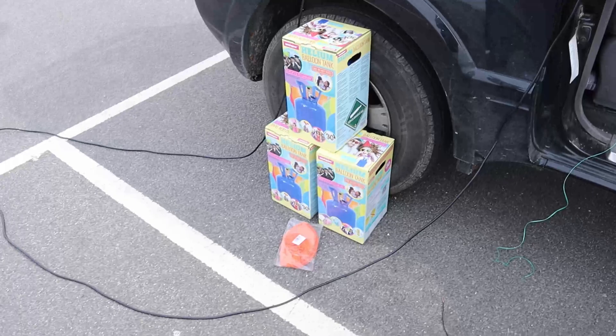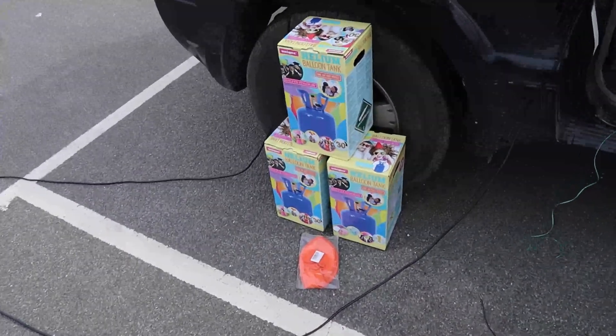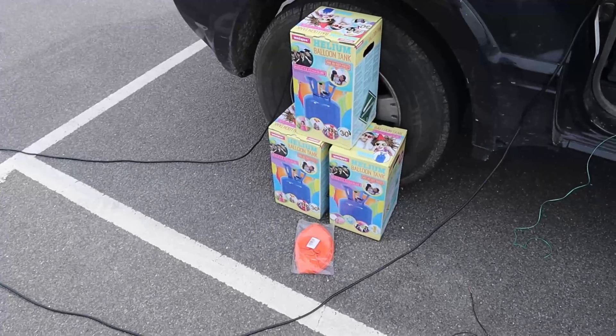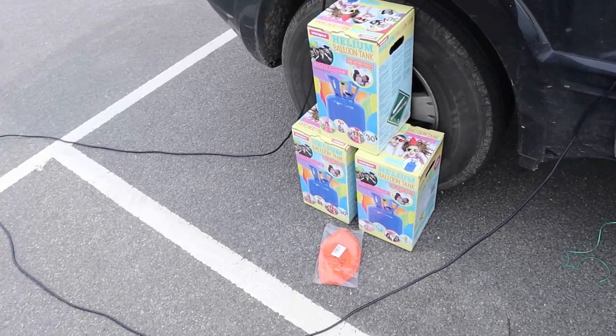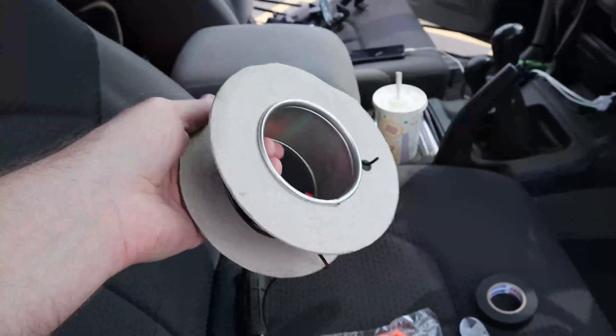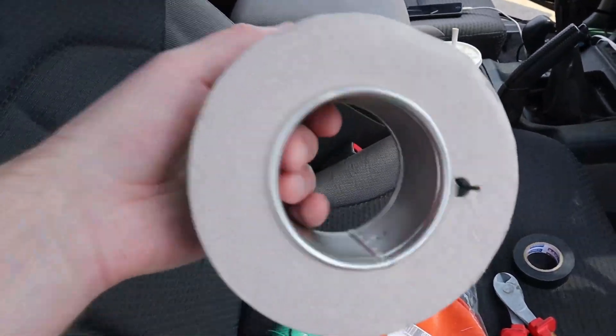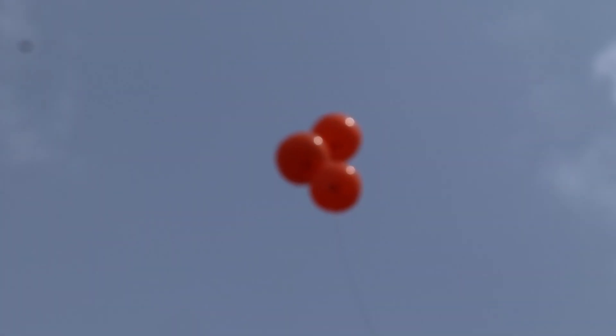I've done the maths, I've asked ChatGPT, and basically to lift a kilogram you need a cubic metre of helium. I think a roll of this DX10 wire, which I think is 100 metres, is probably about a kilo — I'm not sure, I've not weighed it. Three helium balloons.